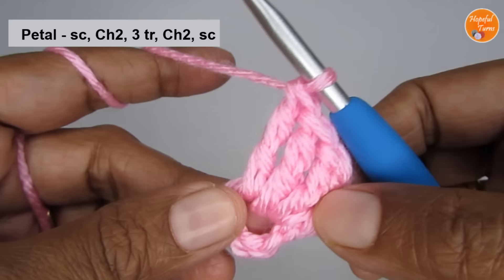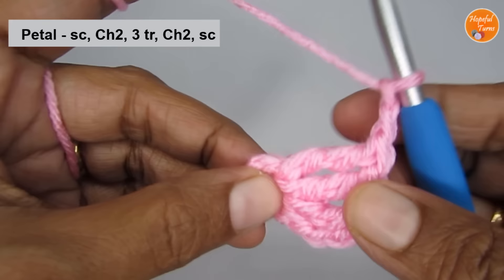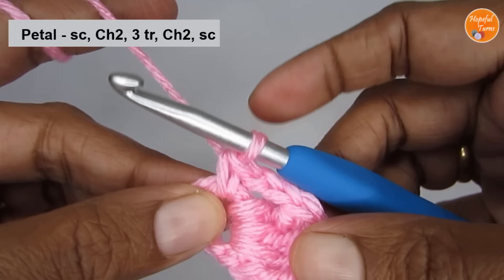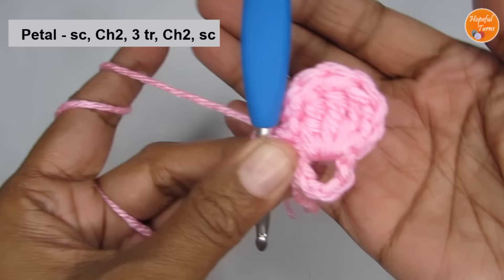After that, make two chain stitches — one and two. Then go back into the circle and make a single crochet. Insert your hook into the center of the circle and pull up a loop. You have two loops — yarn over and pull through both the loops. So this completes your single crochet and this completes your first petal. You can just push it all towards one side to give yourself space.